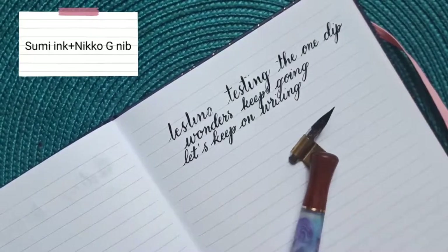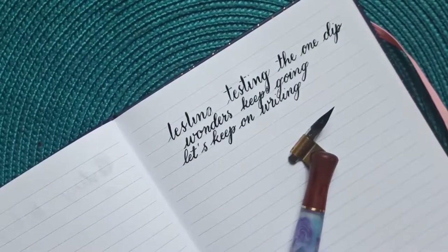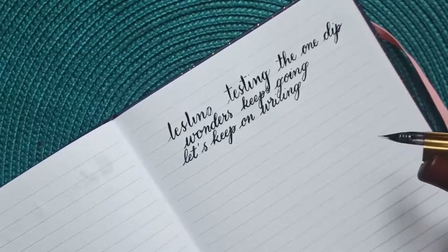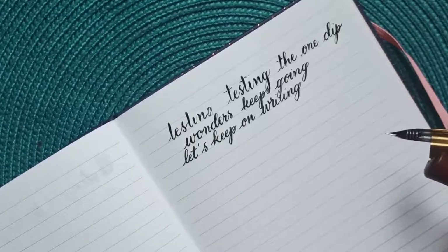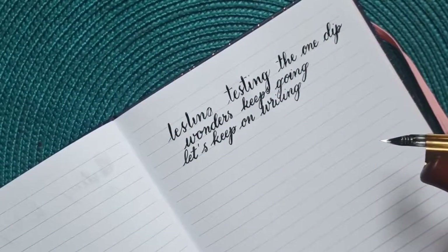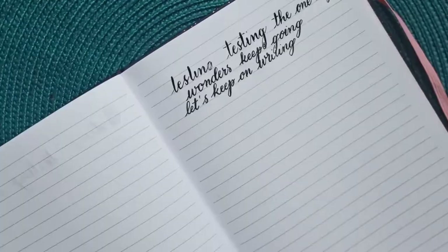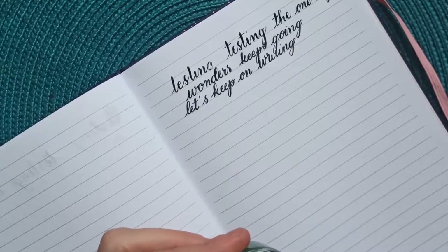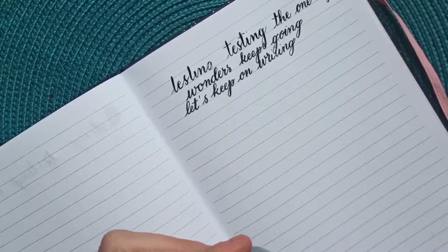I will now use some gouache ink that I made using some green gouache that I diluted with water and also added a bit of gum Arabic. Let's start the same test again — first without using the One Dip Wonders.